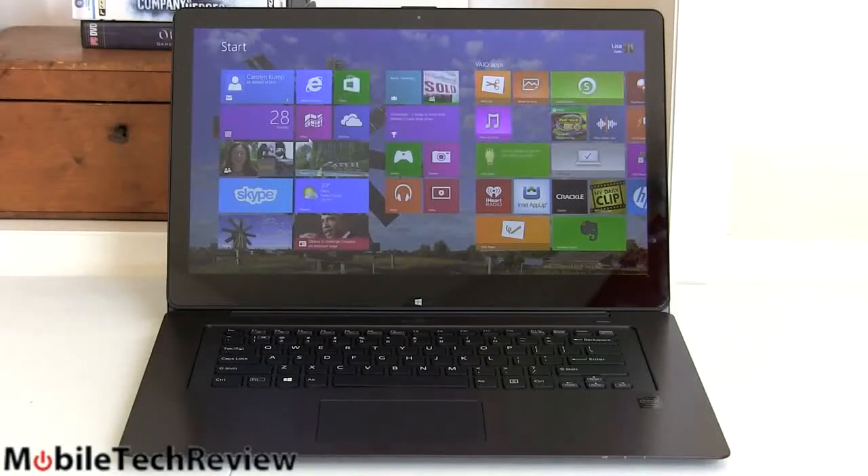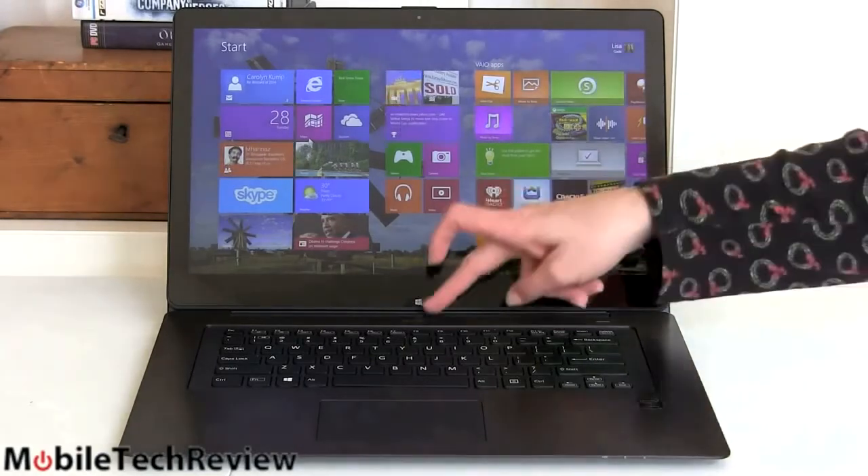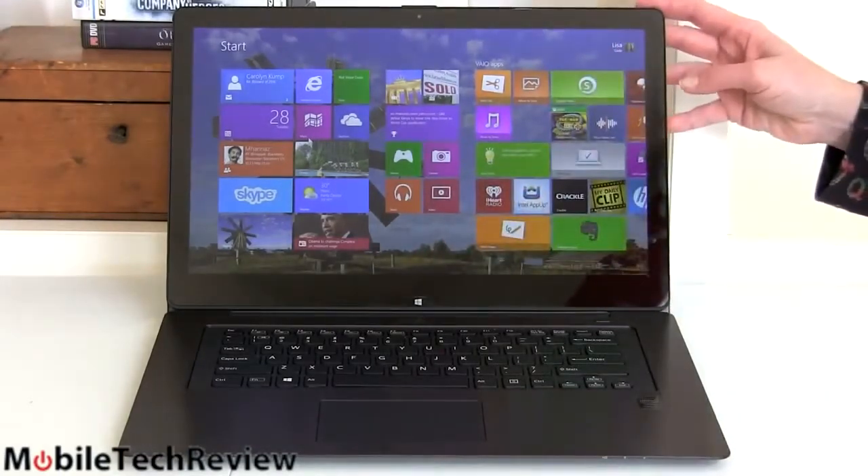This model is a pretty good high-end 15-inch Ultrabook — more than just an Ultrabook kind of machine. Like the other two, it has the same flip design. There's a release hinge right here, and you can flip the display. We'll show you that in a bit.